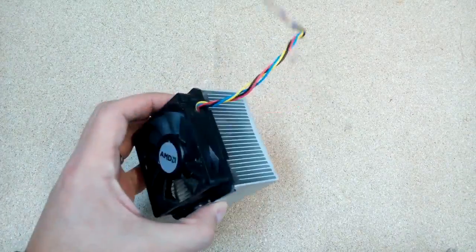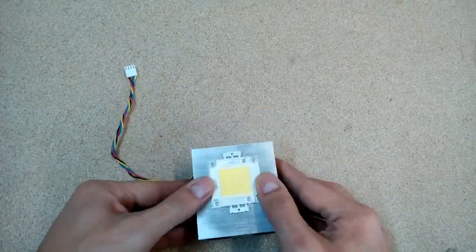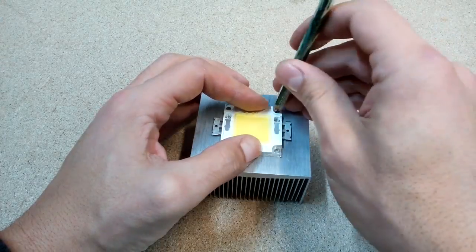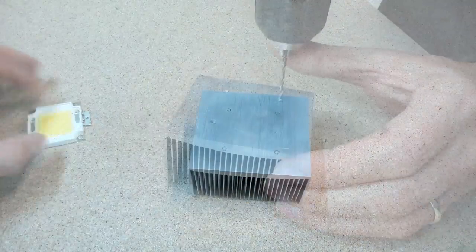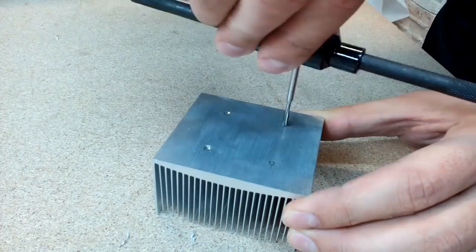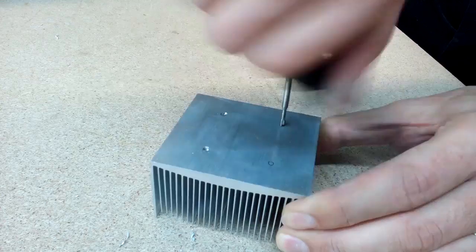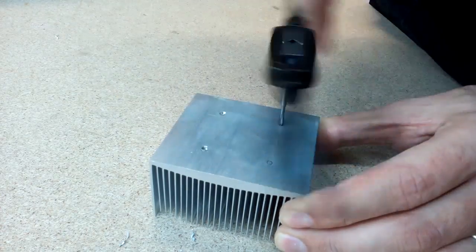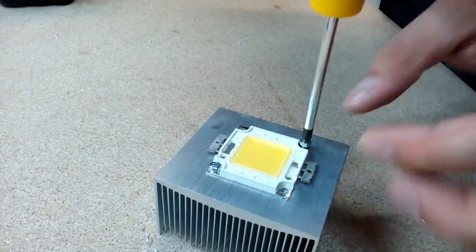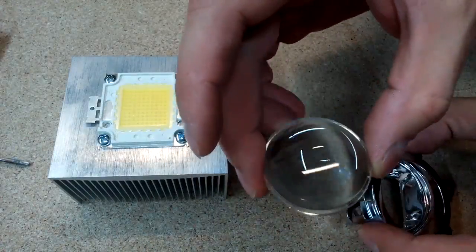To ensure proper cooling I'll use my old CPU cooler. I found the center of the heatsink and marked the fixing points. Drilled four holes and used a tap to make the thread for screws. For better light concentration,